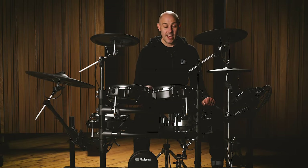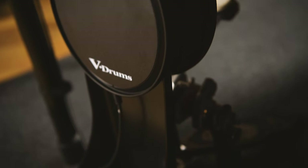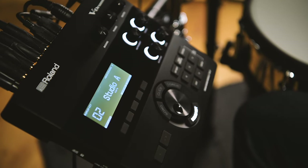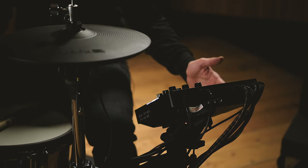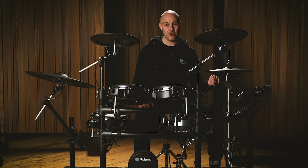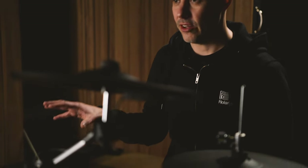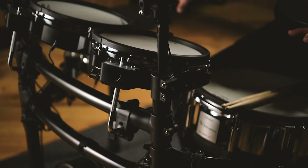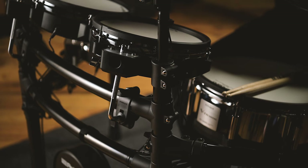The kick pad with this kit is the KD10 — a cloth material kick pad fitted to a tower unit that's stable and can be used with both single and double pedals. The TD27 module powers the kit; it has 100 kits, 55 of which are preset, and there are 728 instruments inside that you can assign to any pad. The whole kit is mounted on the MDS standard drum stand, a medium-sized stand with all the components to fit both tom pads and cymbals.